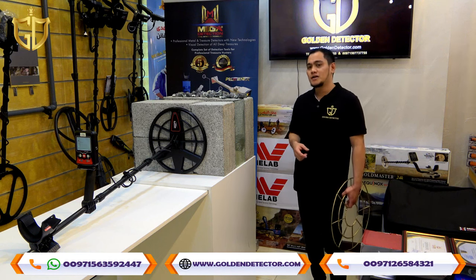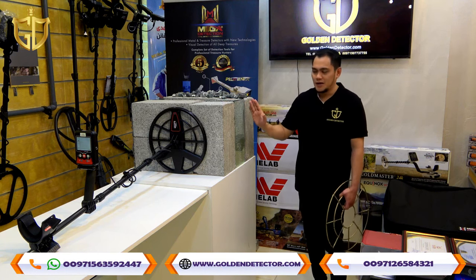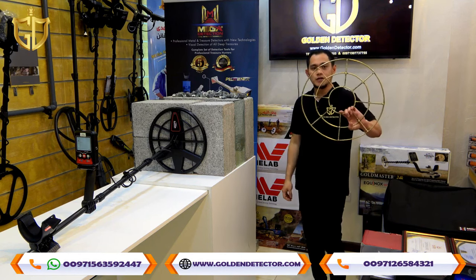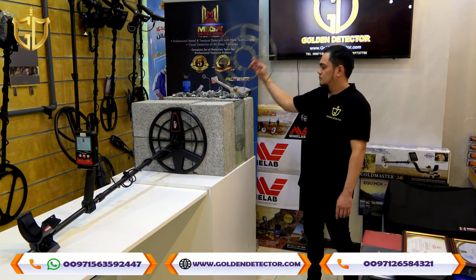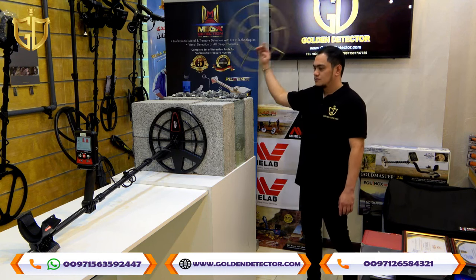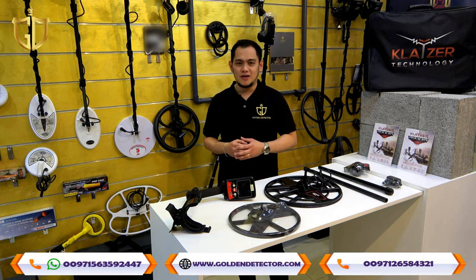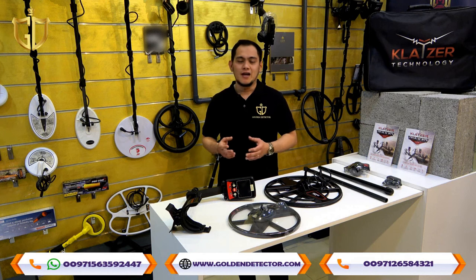I will show you how powerful the Kleiser Max 2D device is. As you can see, we have two solid blocks and a space in the middle. The depth for these two blocks is 1 meter. I have here a copper metal, so we will test. The Kleiser Max 2D is the original 2D system that you cannot find in other devices — originally from German technology. Once again, we are Golden Detector Company, providing actual training and video training. For more details, you can contact us on our company WhatsApp or check our company website.